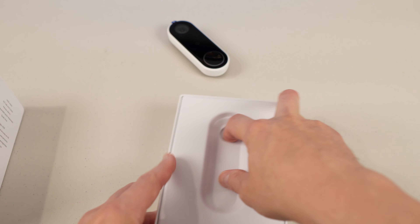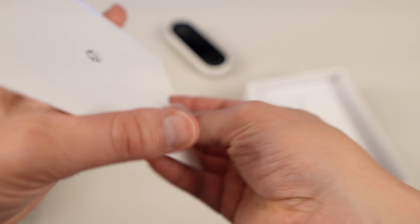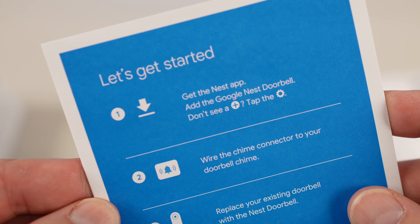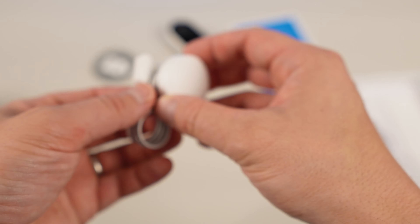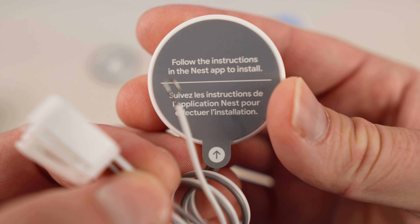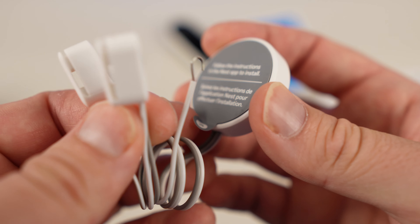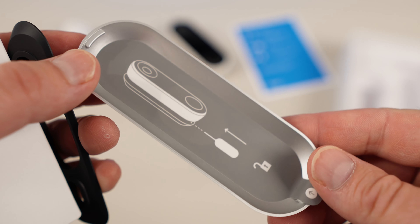I wanted to show everything again that you get, so we're going to unbox it all and take a look at each item up close. That was the main doorbell unit. You also get some regular warranty stuff and a get-started card showing exactly what to do — you can download the app if you don't already have it and it'll walk you through step-by-step. There's some kind of security sticker, and there's the chime that gets connected to your doorbell, with instructions to get the Nest app ready.